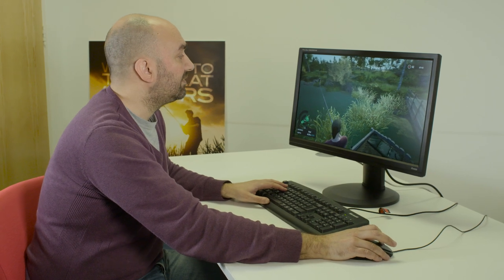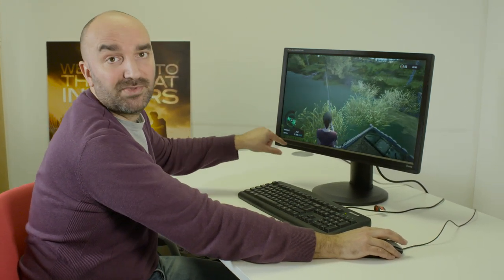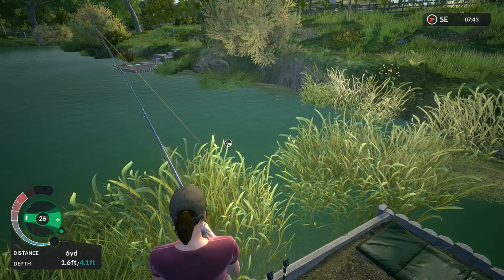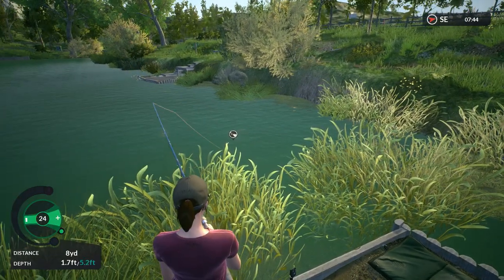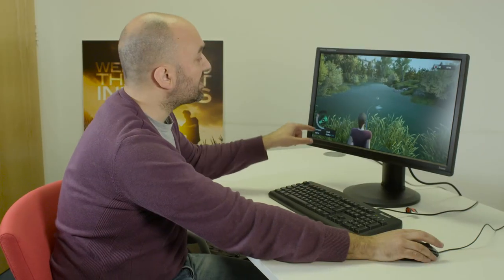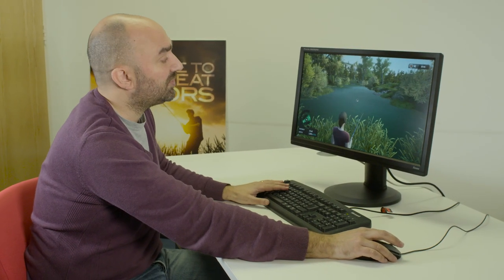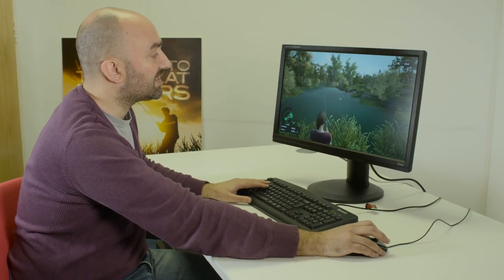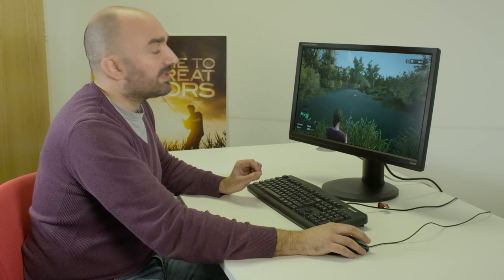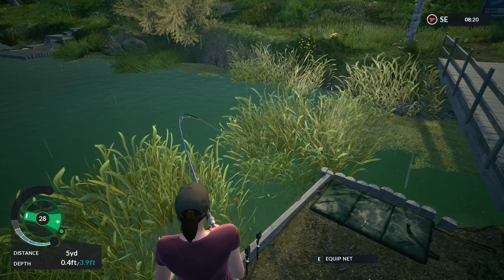Now we have a fish on the line — let's talk about reeling. The important factor here is the tension meter. You want to apply as much tension as you can to the fish, but not so much that you're in the red and risk the fish throwing the hook. There are two ways to manage tension: you can raise or lower your rod by moving your mouse, or use the clutch system by moving your mouse wheel up or down. Keep a close eye on your tension meter to tire the fish out and land it.